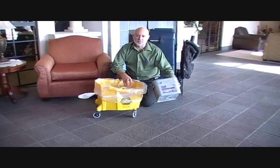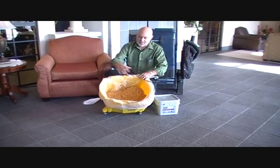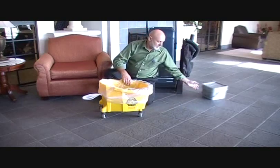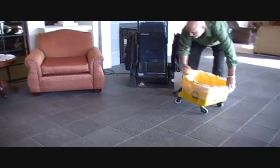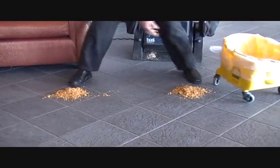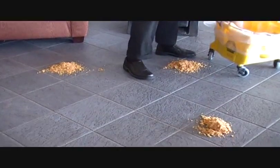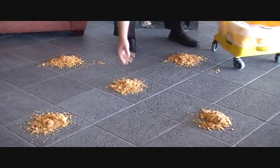As you've seen me do before, we take the product out of the tub and put it into our mop bucket. In this case, we're using a liner to make it easy for cleanup. What we're going to do is distribute it the same way we have done before — by applying four or five piles. This is my three-feet spacing, and we're going to use another three-feet spacing here. And that's our five piles.